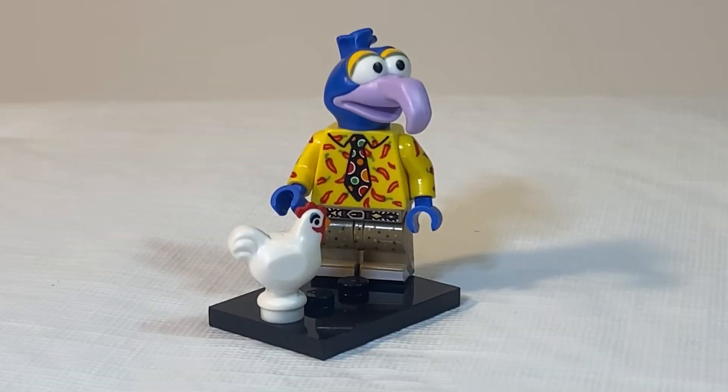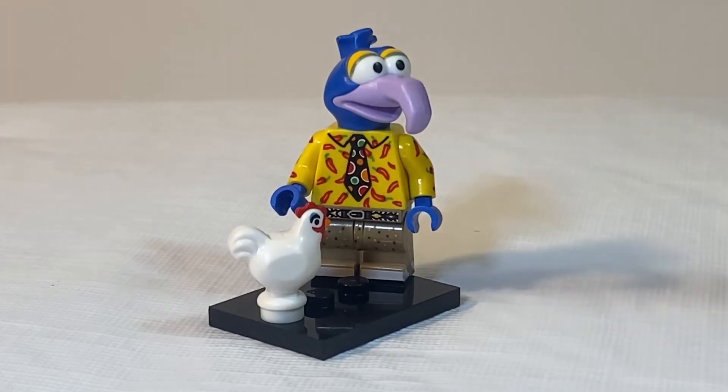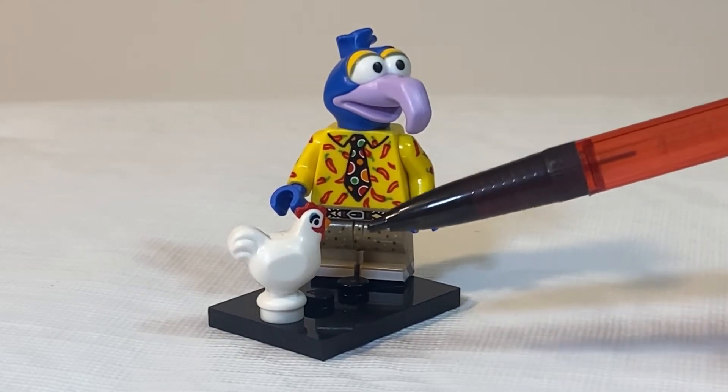For Gonzo, you are actually going to be wanting to feel for this minifig's head because of his hooked nose, but to be sure, you can feel for the LEGO Chicken as well.